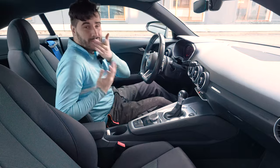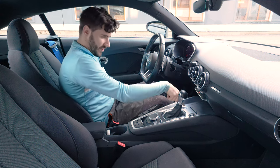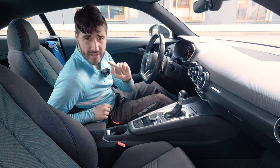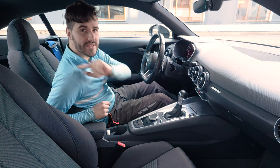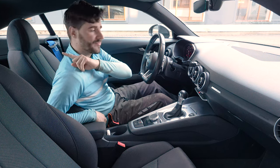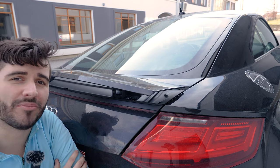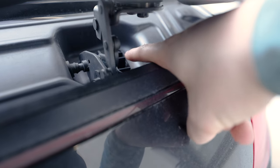First and foremost, make sure the key is with you or anywhere in the car. Press the button once so you have ignition on, and then there is a button right where your shift knob is — press it once and listen for the noise. Once the noise is done, this button is going to light up yellow and you will know that the spoiler is out.